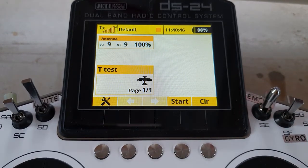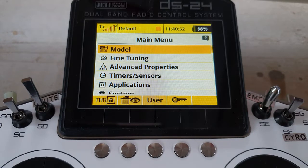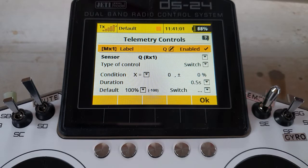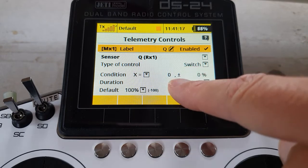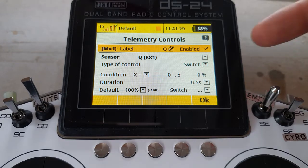So it prevents it bursting into life as you move your throttle cut switch to the motor run position. How can we protect this in addition when the battery is disconnected? We need to create a telemetry control. We go into advanced properties and come down to telemetry controls. Having labeled it, I'll label it Q because I'm going to run it off the Q value that the receiver sends back. We've enabled it, type of control is a switch, the condition will be X equals zero — in other words when Q goes to zero this telemetry control will switch on.